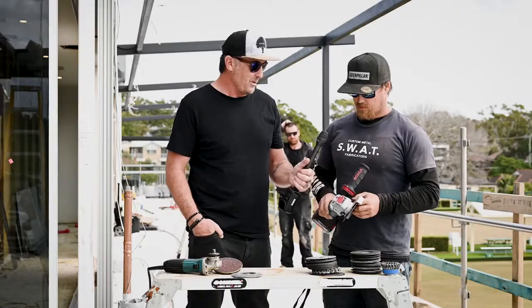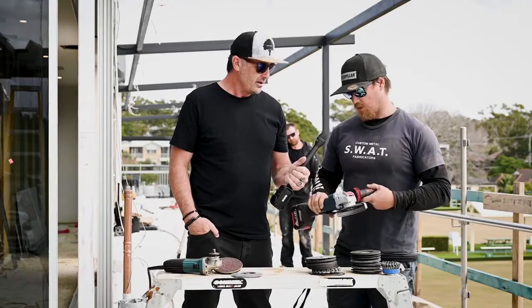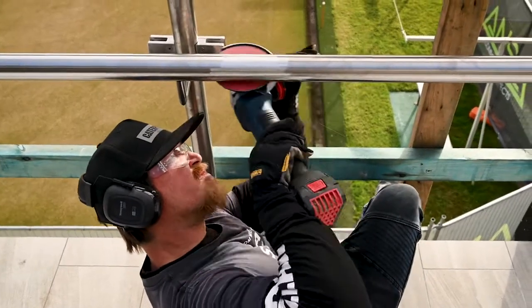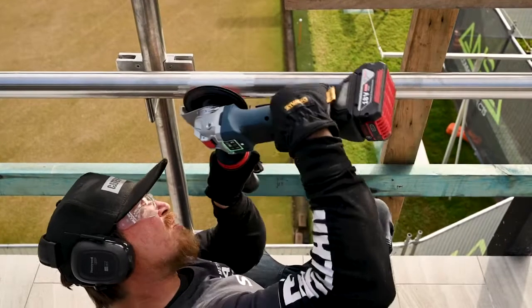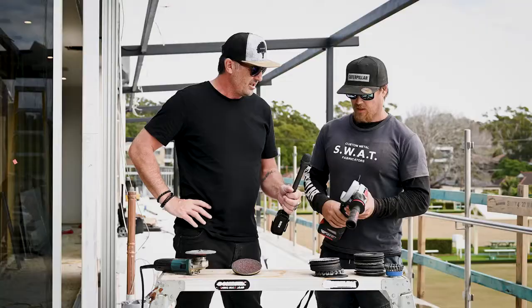What were your initial thoughts? It's a great machine. I first saw it and it was a big machine — I was a bit worried about the weight — but once you hold it in your hand the ergonomics are great. The button is right where your thumb needs to be, so it's safe and you don't have to move your hand around too much. The new X-Lock system is unbelievable, really fast and so easy to use.